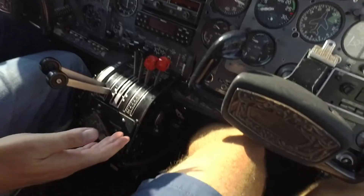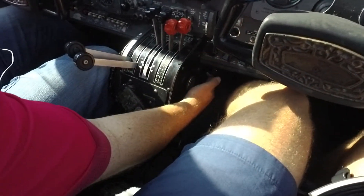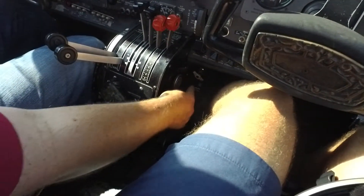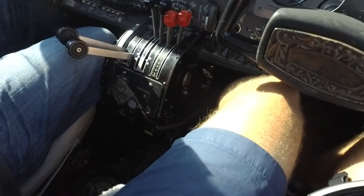Alternate air controls — right there, left and right, top and bottom. So that was cowl flaps, this is alternate air, and they're closed. Anti-collision is on.